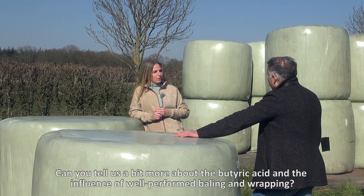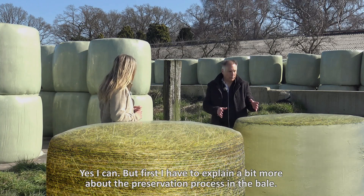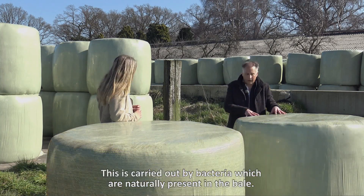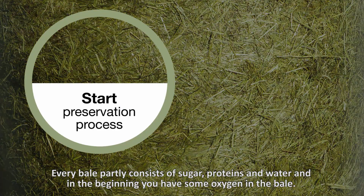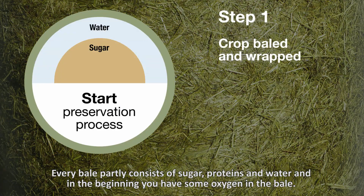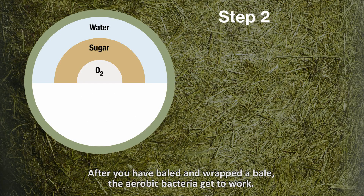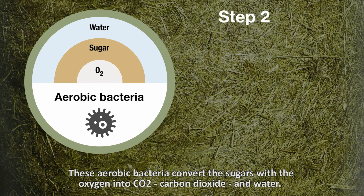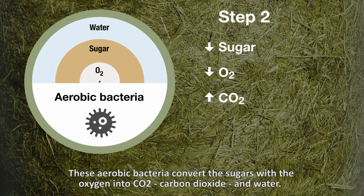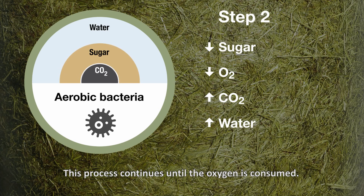Can you tell us a bit more about the butyric acid and the influence of well-performed baling and wrapping? Yes, but first I have to explain a bit more about the preservation process in the bale. This is carried out by bacteria which are naturally present in the bale. Every bale partly consists of sugar, protein, water, and in the beginning there is some oxygen in the bale. After you've baled and wrapped the bale, the aerobic bacteria get to work — these are bacteria that need oxygen. These aerobic bacteria convert the sugars with oxygen into CO2, carbon dioxide, and water. This means loss of energy, sugars, and dry matter. This process continues until the oxygen is consumed.